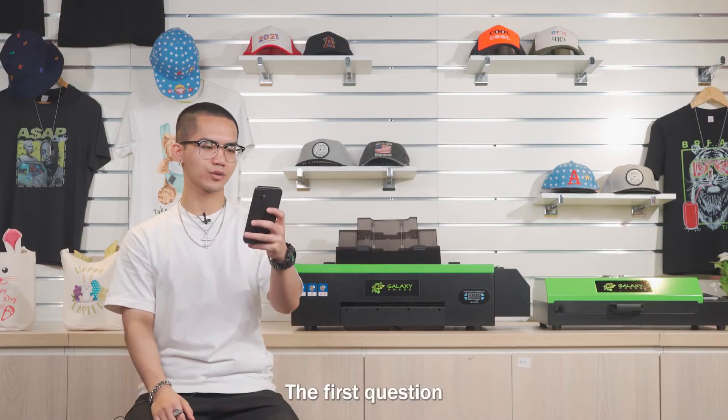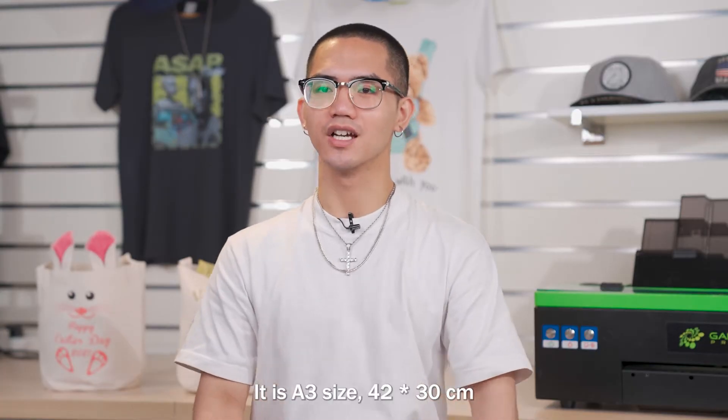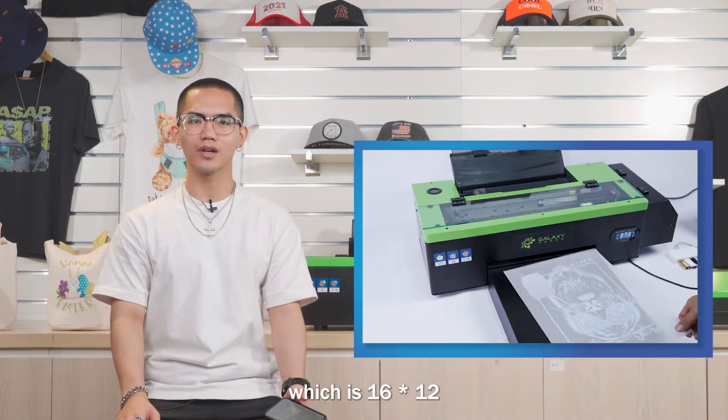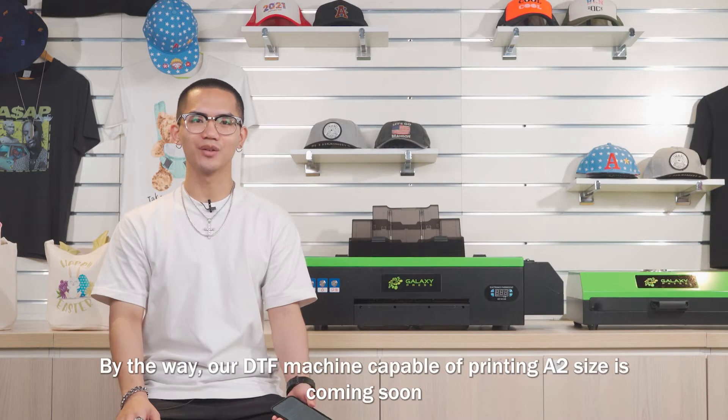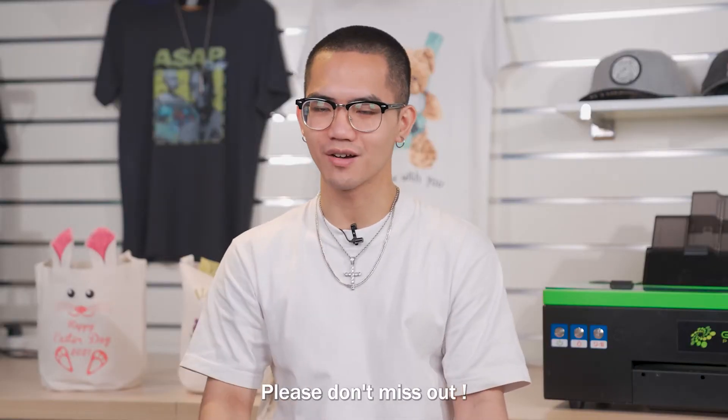The first question: what size of film can the Galaxy DTF print? It is A3 size, 42 x 30 cm, which is 16 x 12 inches. By the way, our DTF machine capable of printing A2 size is coming soon, stay tuned, please don't miss out.